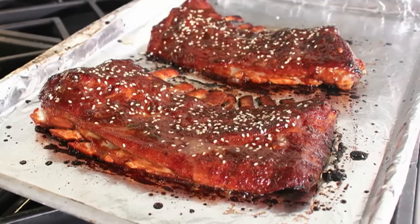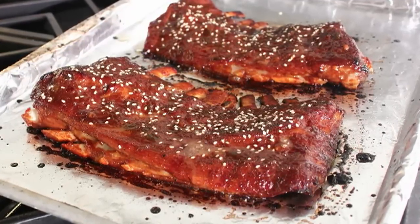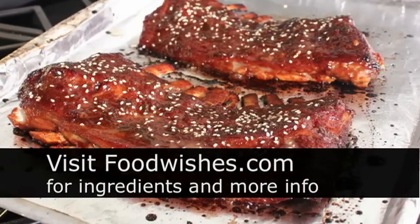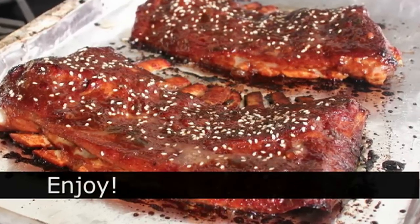Whether you use this for lamb, pork, beef, or whatever, root beer and sesame make a spectacular glaze and marinade for ribs. I really hope you give that a try. Head over to foodwishes.com for all the ingredient amounts and more info, and as always, enjoy!